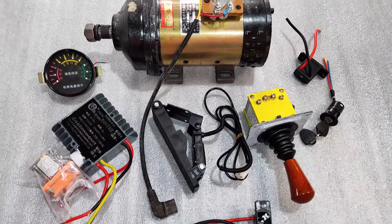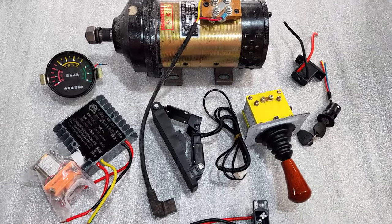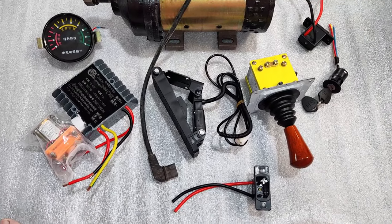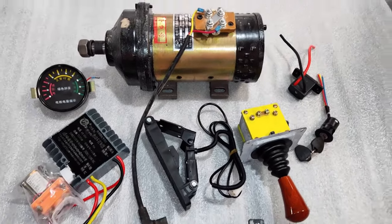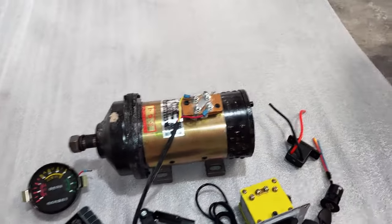Giá thành sản phẩm thì các bạn có thể liên hệ qua mình số 0983 818 955. Cảm ơn các bạn đã xem video. Các bạn nếu đăng ký kênh, bật chuông thông báo để nhận được những thông báo khi có video mới đăng.